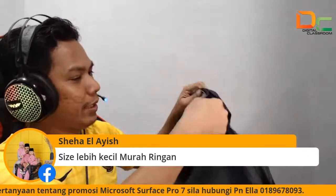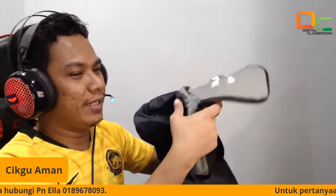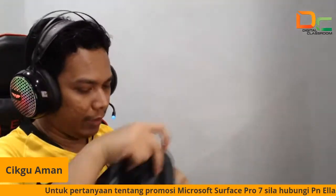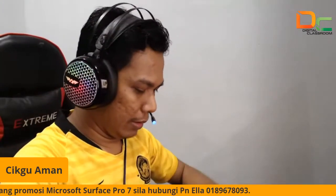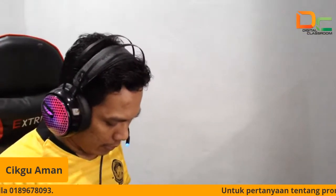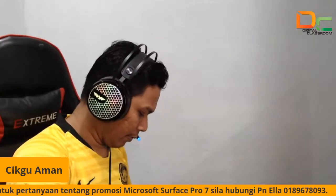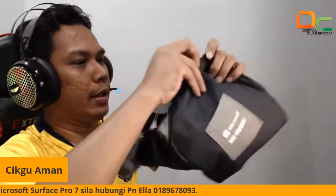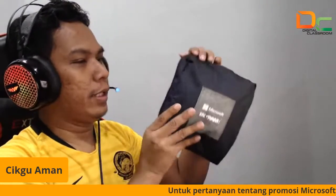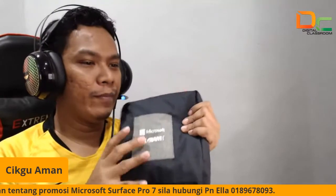Bag ni boleh lipat cikgu ya. Saya tunjuk dekat sini — boleh jadi alas makanan. Mantap. Cara dia: lipatkan dekat sini, kemudian yang di bawah ni cikgu lipatkan, lipatkan dan masukkan dekat sini. Dah siap. Senang saja nak simpan ya, untuk Surface bag ni. Jadi siapa yang dapat ni memang terbaik lah.